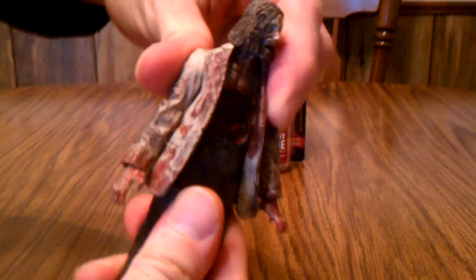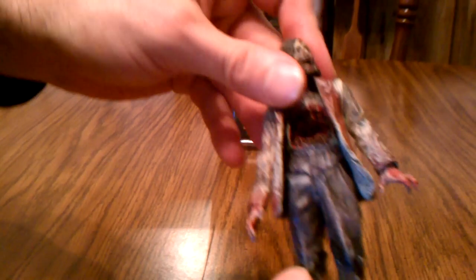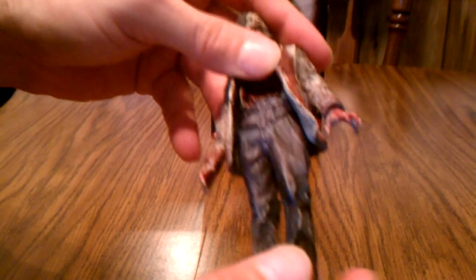He's actually got waist swivel — I didn't think he was going to be able to turn at the waist with his gimmick. At the hips he can go up and down, same with the knees, and there's a little twisting at the feet.